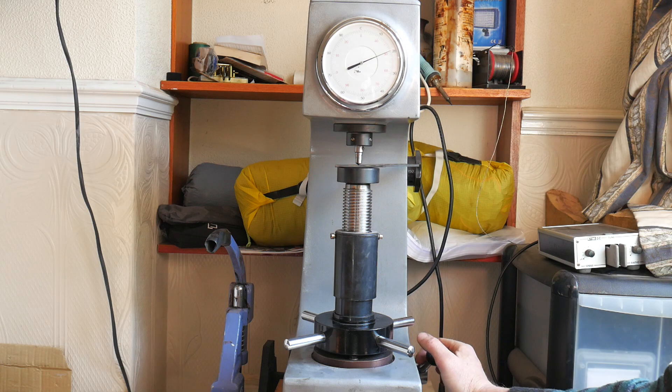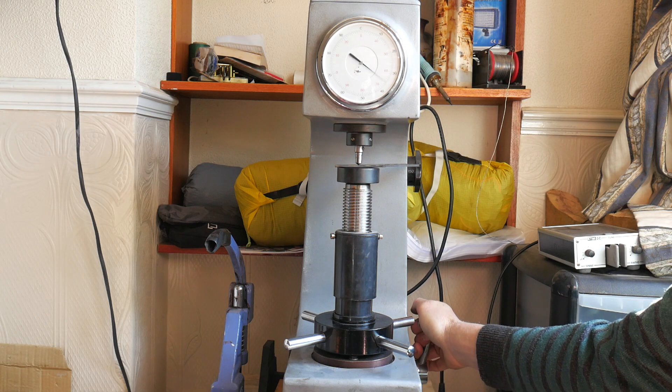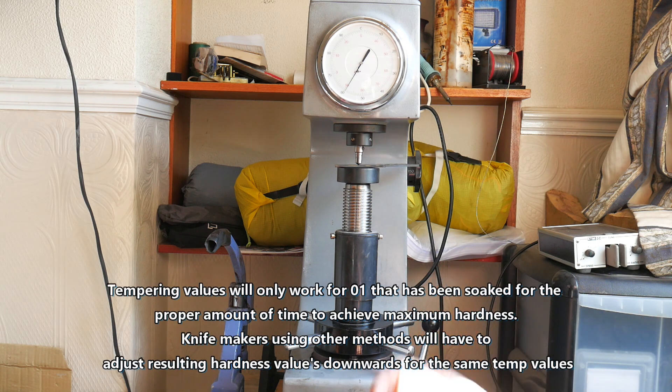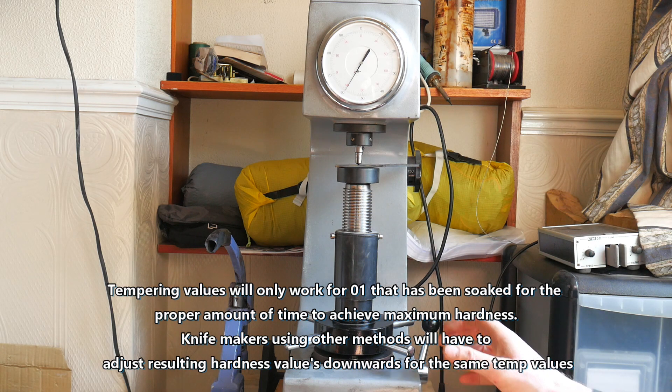We can now unload that and see what we got — around about 59.5 HRC, so about half a Rockwell on the hard side. I'll just temper it maybe another 10 or 15 degrees hotter than its previous temper, and that should bring me back into the ballpark figure where I want to be.